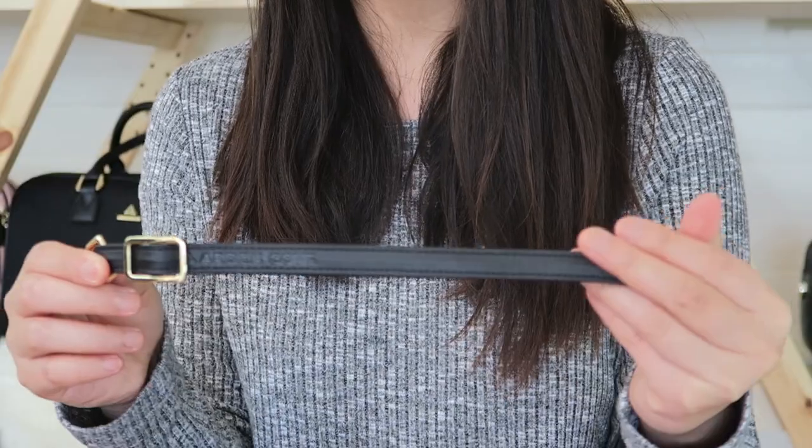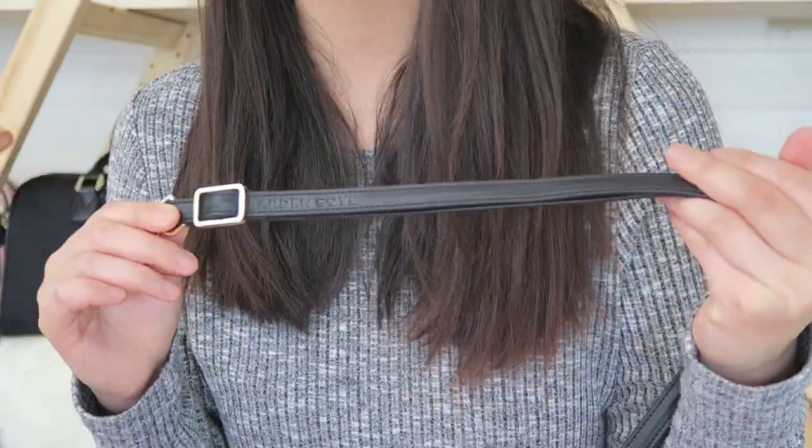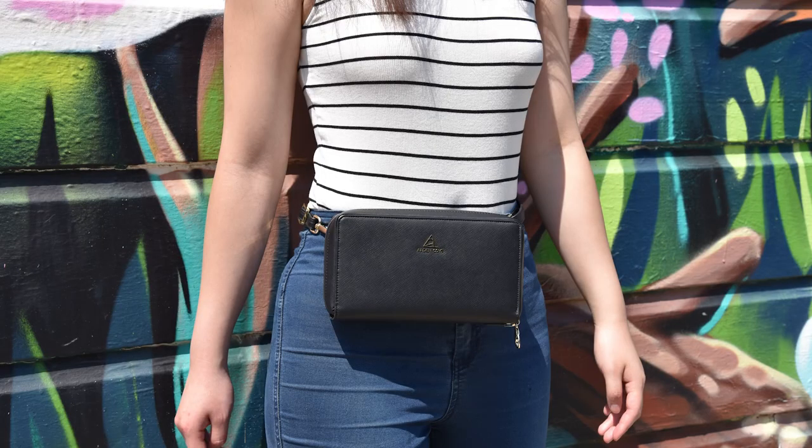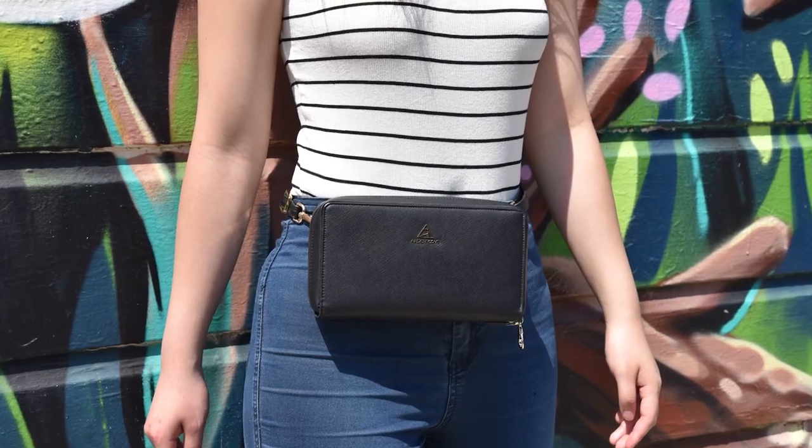This bag also comes with an adjustable cut-resistant strap made in matching faux microfiber leather. It's especially great because it's cut-resistant and reinforced with a steel wire inside. You can attach this strap to the d-rings on the back of the bag and wear it as a belt bag, a crossbody, or a shoulder bag.